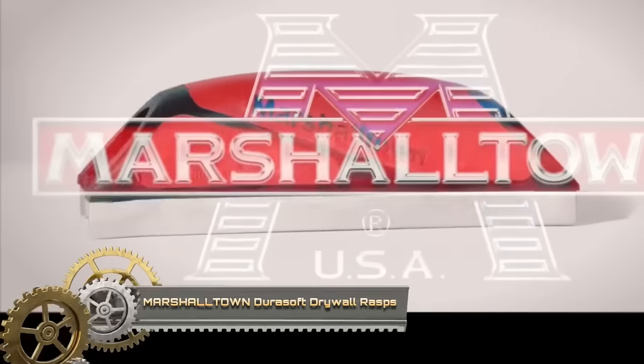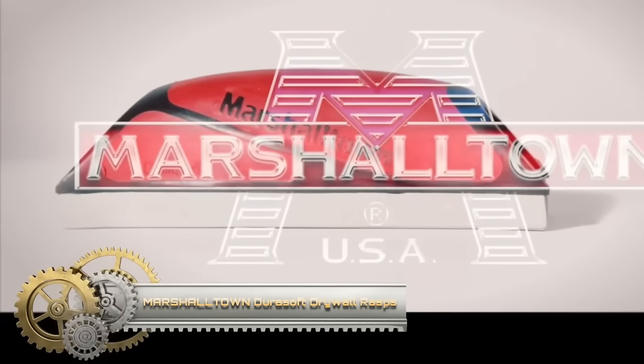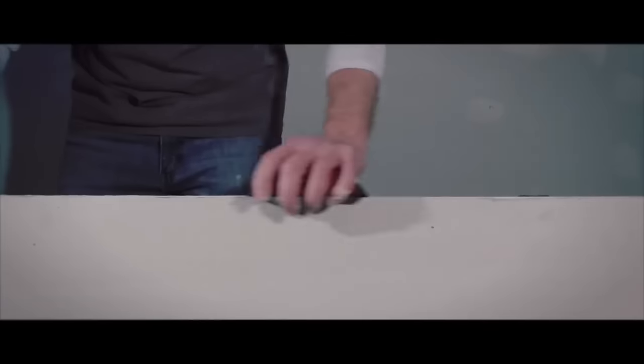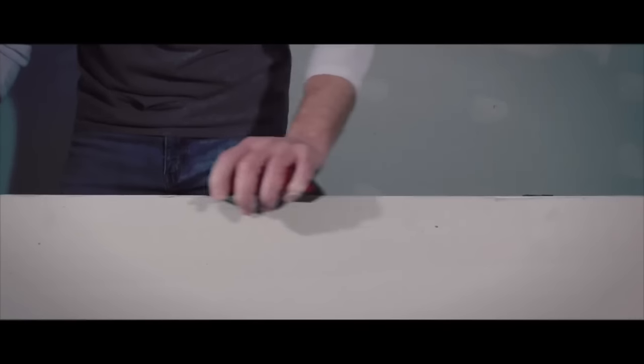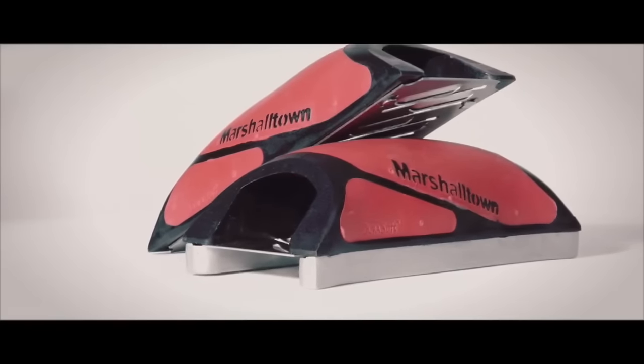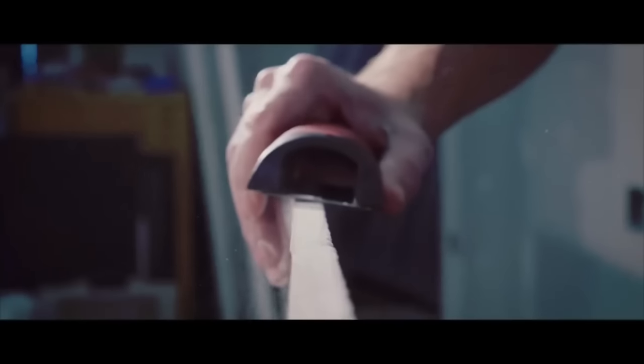The Marshalltown DuraSoft Drywall Rasp is a highly efficient and versatile tool for professionals and DIYers working on drywall projects. With its ability to remove 45% more material per stroke compared to other rasps, it offers a time-saving and labor-efficient solution. The clog-resistant design prevents dust accumulation, ensuring consistent and optimal performance. Featuring a comfortable DuraSoft handle, this rasp minimizes fatigue during extended use.